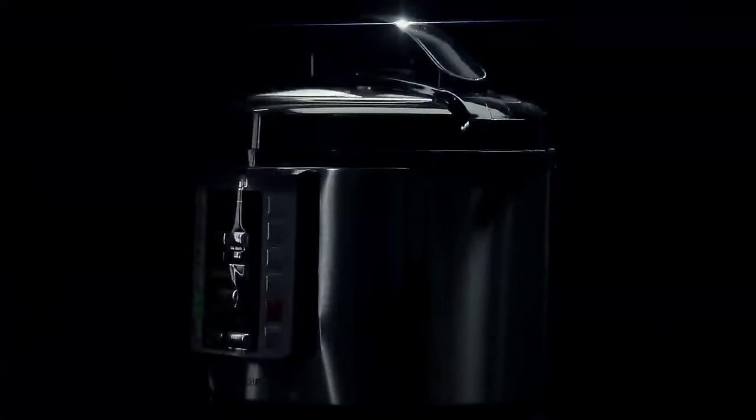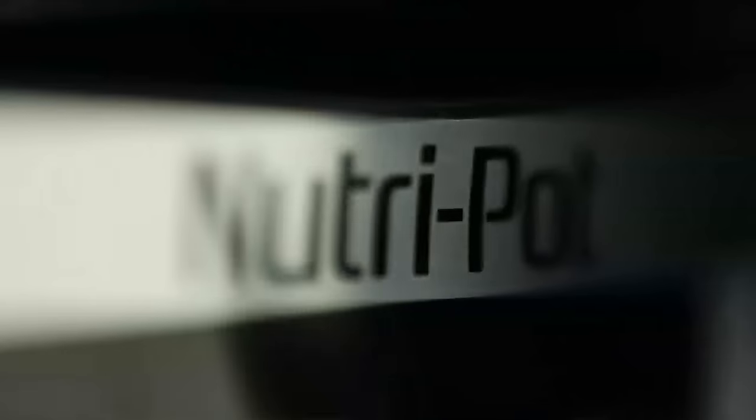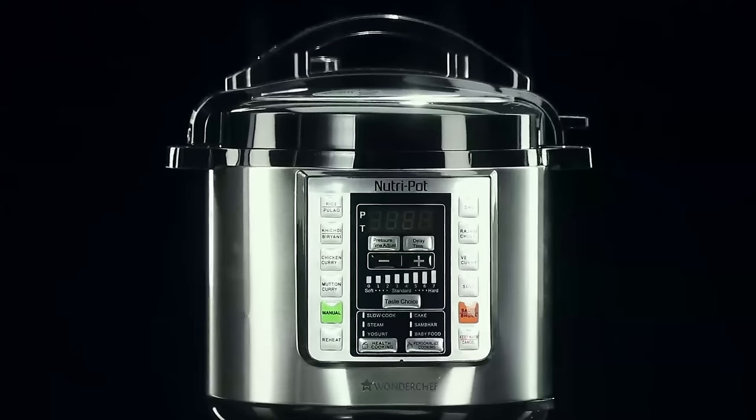It's time for us to change. It's time for Nutri-Pot — a pot that cooks a lot.